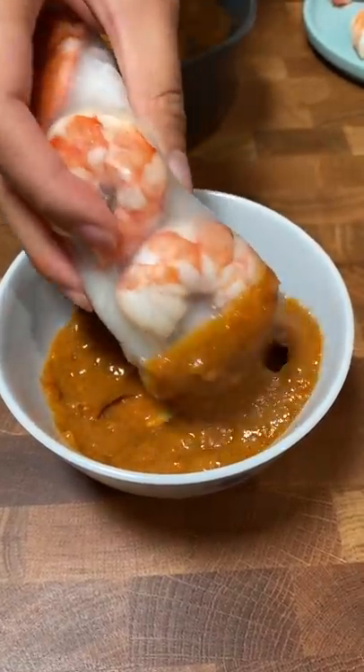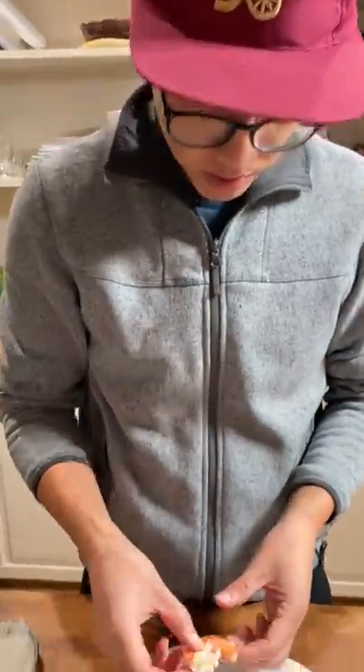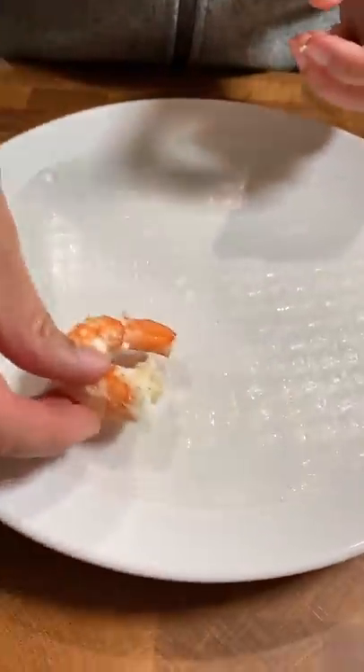Luckily, the peanut dipping sauce was super easy to whip up from scratch and only required a few ingredients. After trying it, it's definitely something Doug and I will be whipping up for a quick lunch or dinner. This was so quick and easy to make.